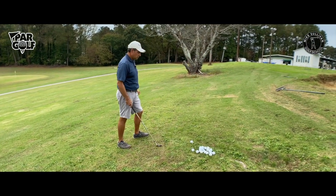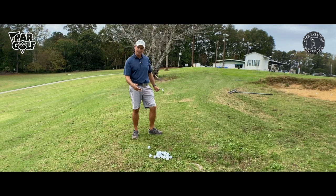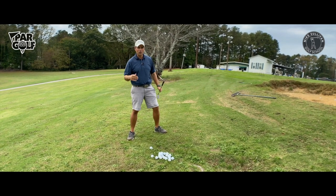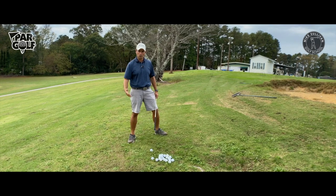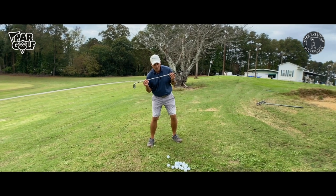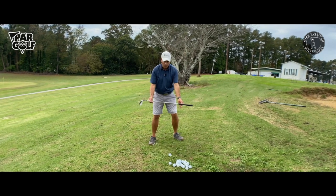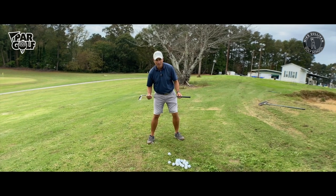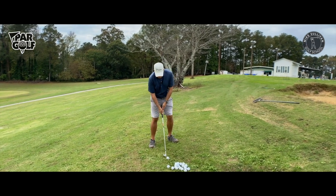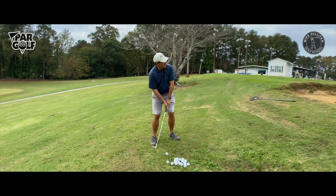Since I've got this uphill lie, there's going to be more loft on my effective shot. The dynamic loft of this shot is going to be higher because of the uphill lie, which means I'm going to have to swing a little bit harder than I normally would. I'm going to increase my shoulder tilt and try to get my shoulders tilted at the same angle as the slope. I'll know this ball is going to go up high, and on my practice swings I'm going to try to get my divot a little bit ahead of where the ball is, then swing aggressively.